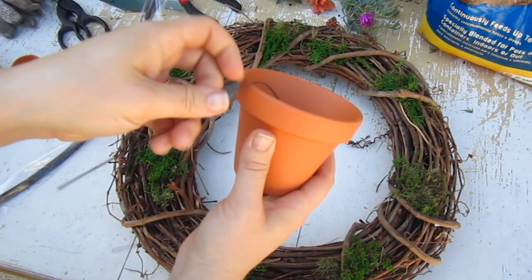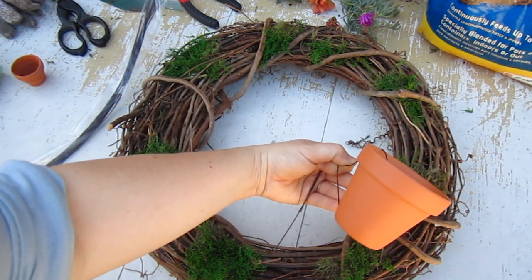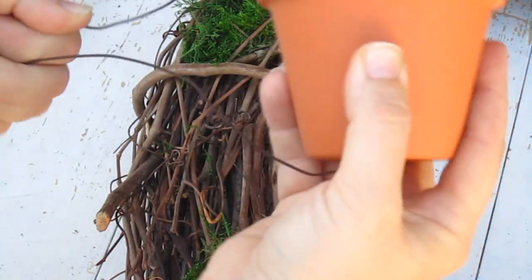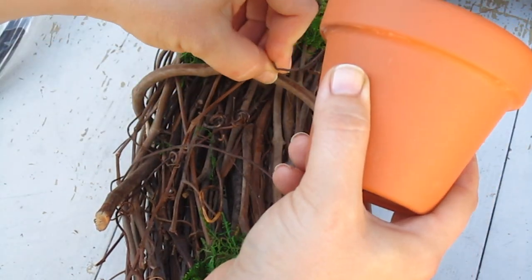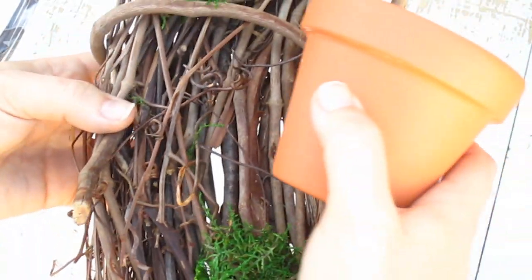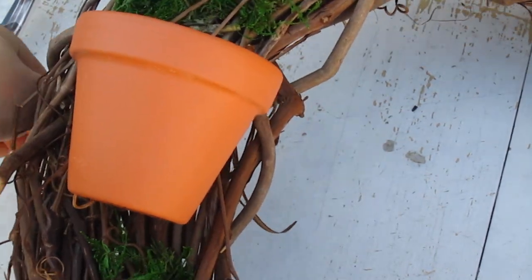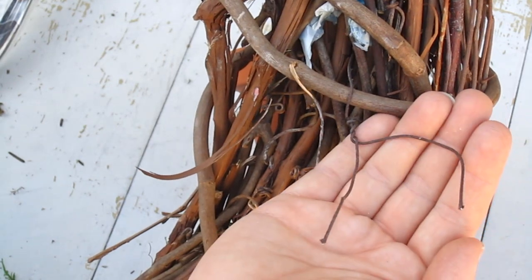You put one of the wires through the bottom hole of the pot and then wrap it around through the top — that creates a handle for the pot, and that's what's going to hold it onto the wreath. You manipulate the wire around and then stick it through the branches of the wreath. Another good reason to have a twig wreath is it gives the wire something to hold onto. You'll feel the wire ends come out on the other side, and that is how the pot is held on.